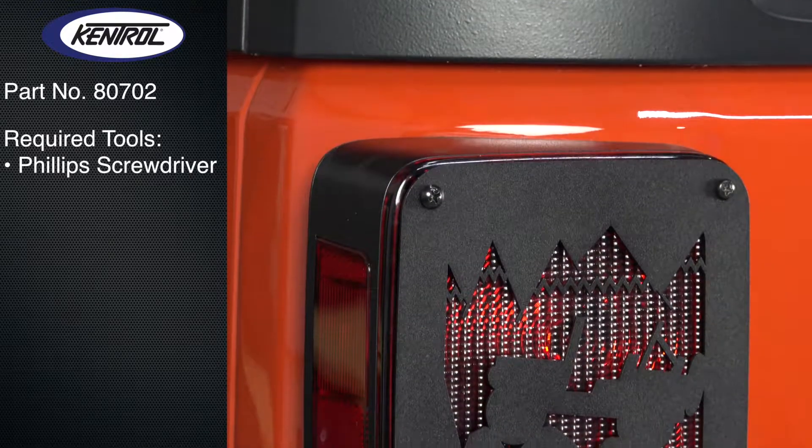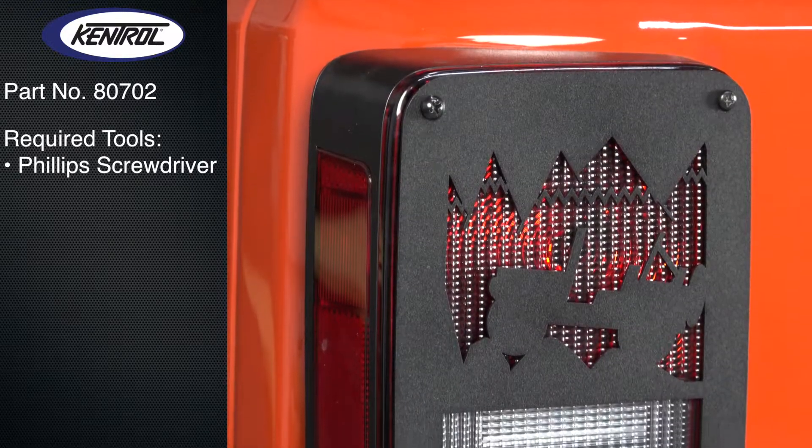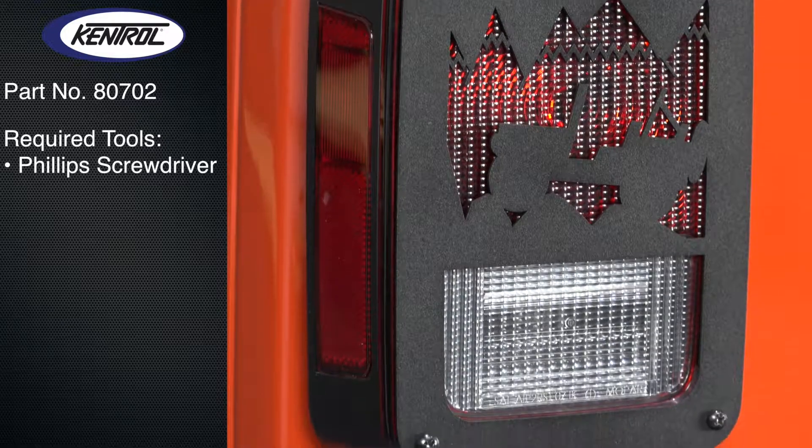This video will detail the installation of Kentrell Heritage taillight covers for the 2007-2017 JK Wrangler.